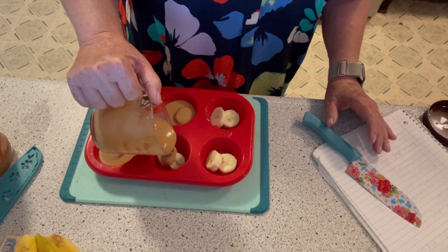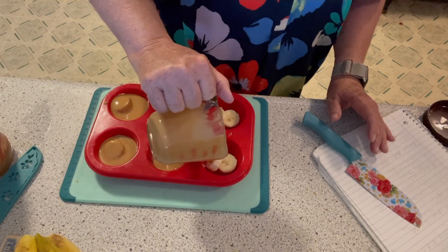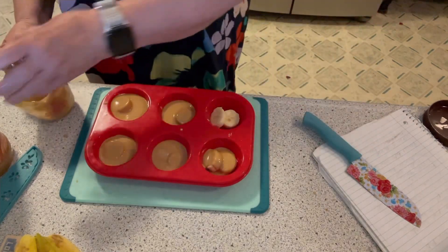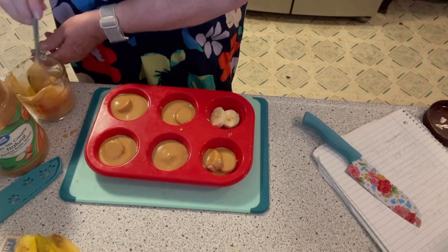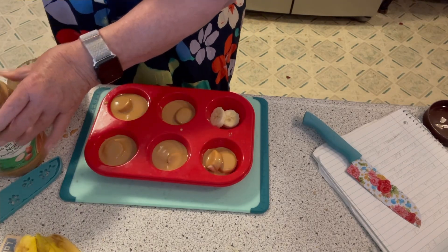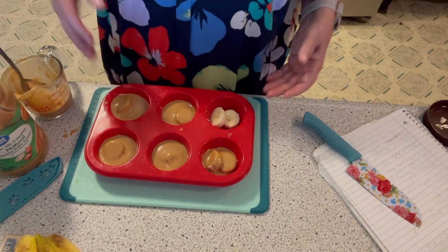Again, I have never made these. I may have to do a little bit more. Maybe not - I was pretty darn close for not knowing though. So I'm going to fill that last one and pop this in the freezer. With the snap of my fingers - I can't snap my fingers - we'll see how they come out.